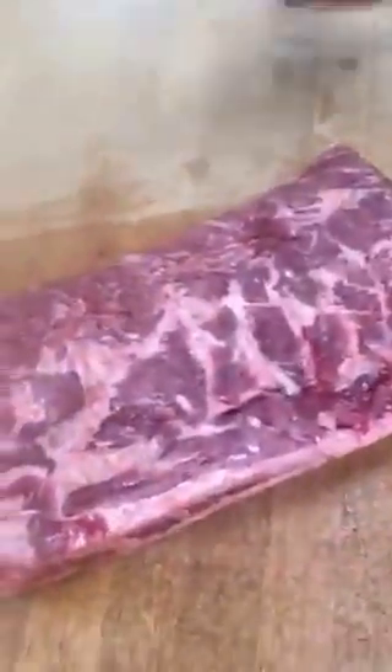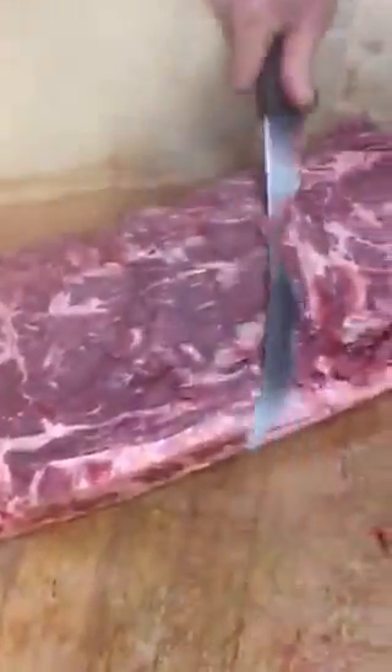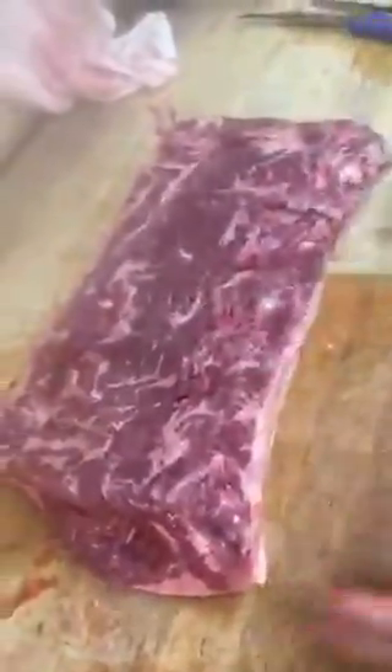We start with the meat side up on the loin. We're going to be trimming off the bone sinew first, just very lightly — not getting into the actual loin itself, just getting the bone sinew only. Next, on this end of the loin, about three steaks down, there's a piece of gristle right here that we take off, and that's all gristle.